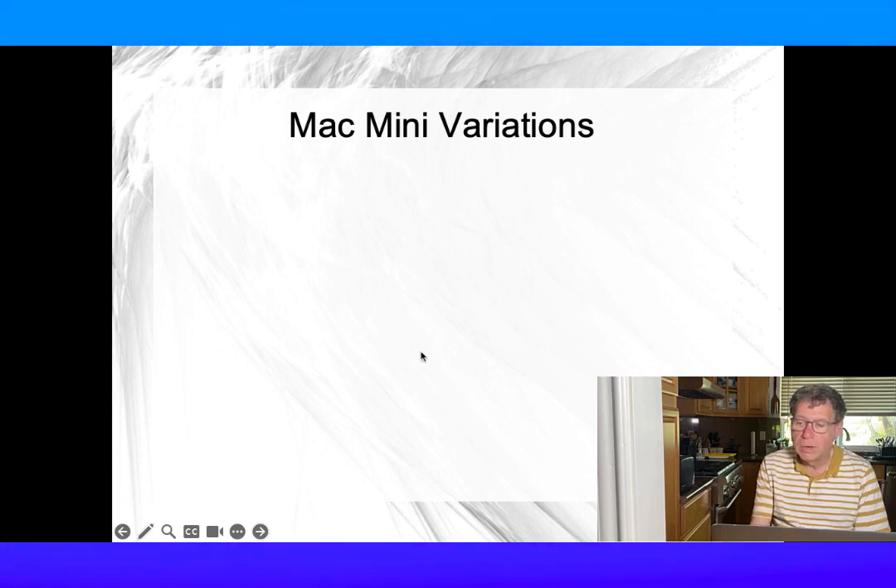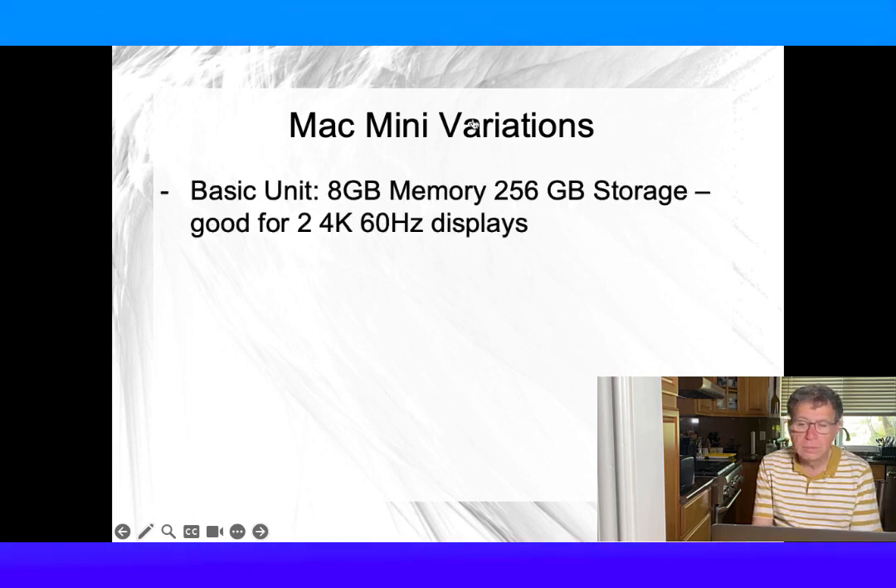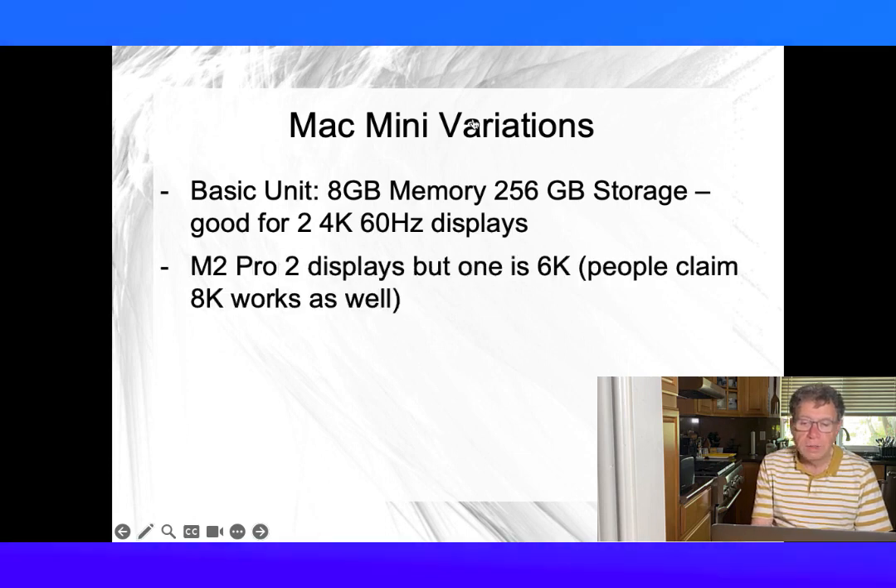There are a lot of variants, but all in the same form factor. The basic unit will support up to two 4K 60Hz displays, while the high end can support up to 6K displays. People claim they have it working at 8K as well, but I can't find any information on that in the Apple documentation.